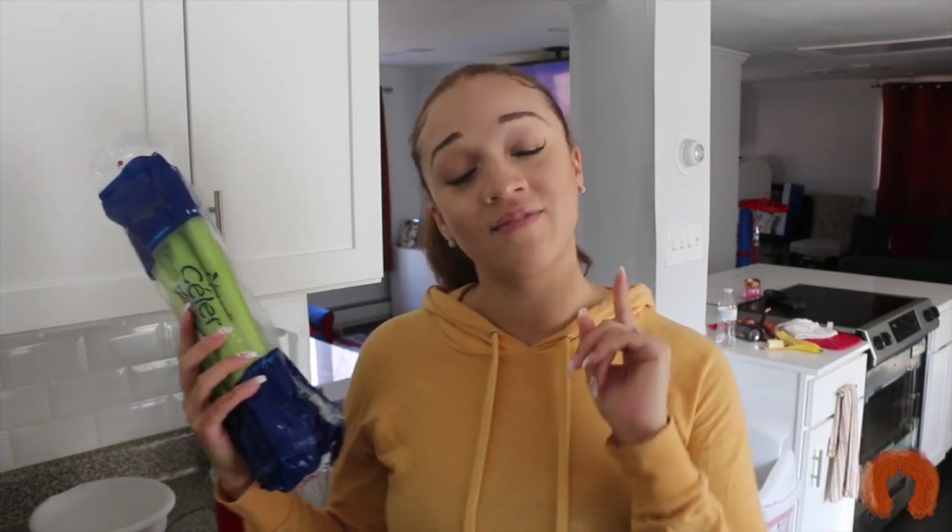I'm going to drink this celery juice every morning for the next seven days and let you guys know how it works out. If you haven't yet, please hit that subscribe button down below. This celery I got from Walmart — it's like a dollar and change. Celery is very inexpensive.